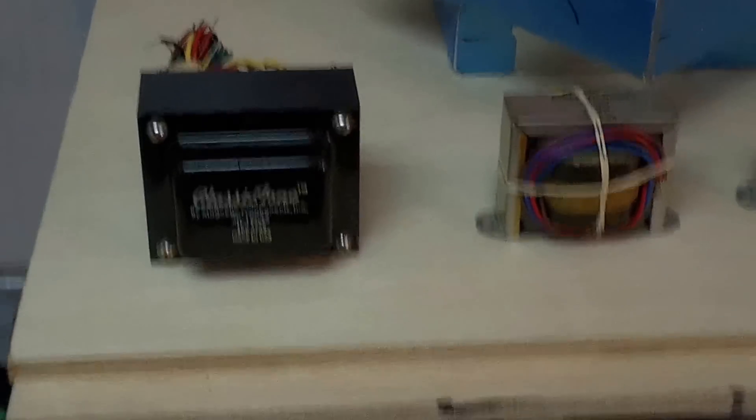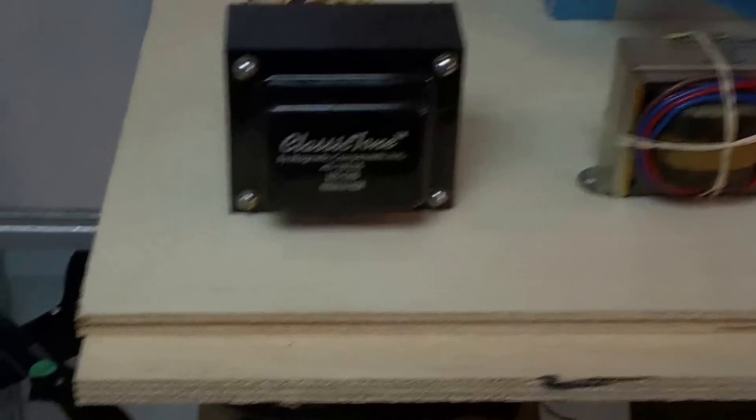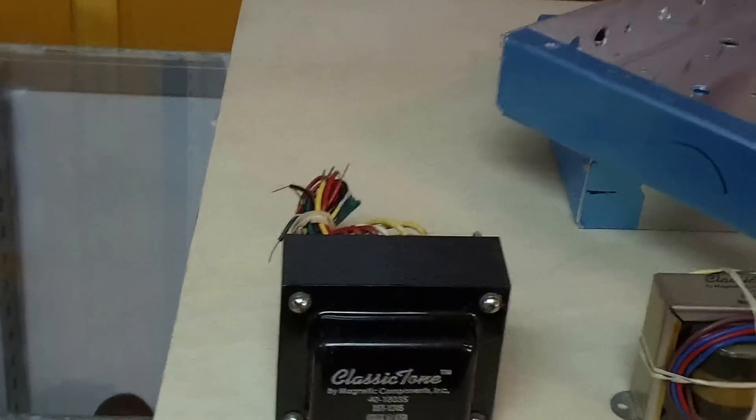All right guys, we got some parts here. First of all, we got the plywood — that plywood is really strong stuff, that's furniture grade birch plywood. Really heavy-duty, that's what we like to use for amplifiers. It's better for tone, it's better for durability.